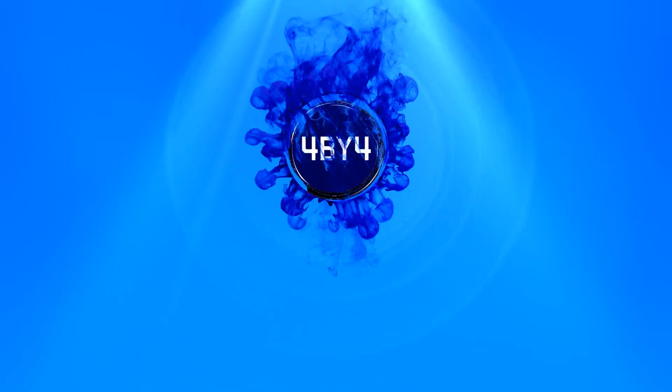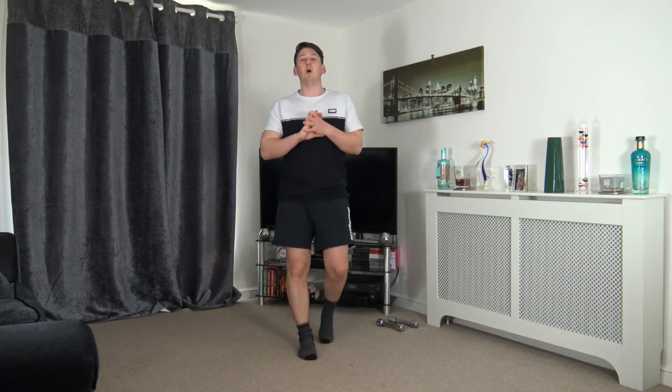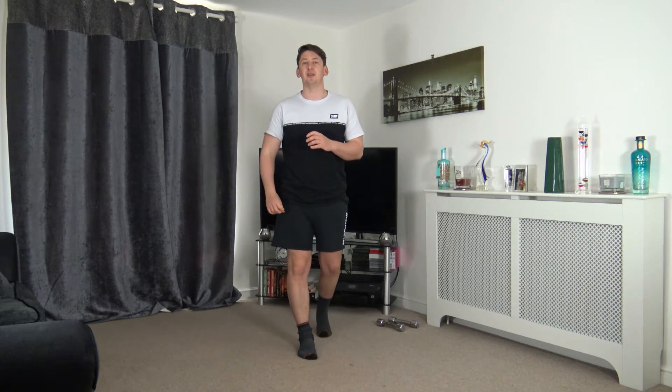Welcome to my hip workout for over 60 course, workout number two. My name is Anthony. Welcome to the 4x4 circuit. For this workout you will need a set of weights, but if you don't have weights, fill up two identical water bottles — that will be absolutely fine. With that said, let's begin with a warm-up march in three, two, one.